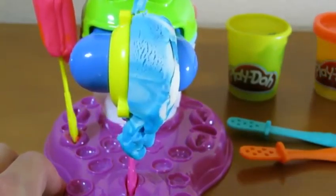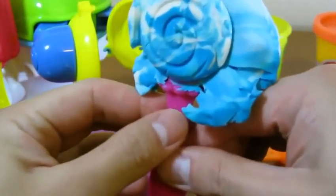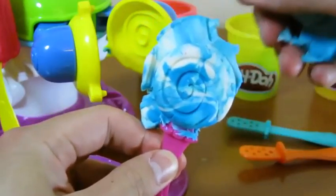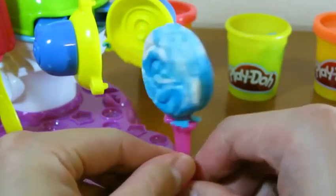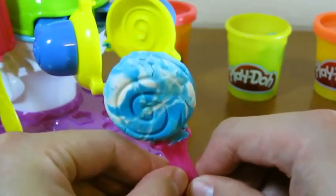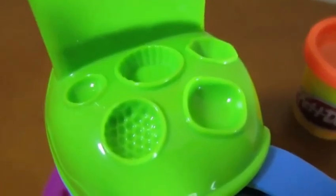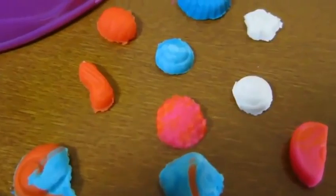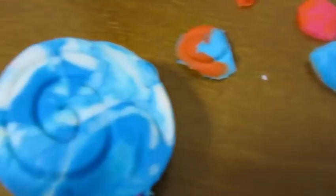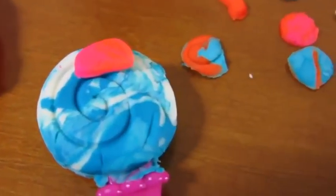Doesn't that look cool? Yum, we made ourselves a nice swirl popsicle. The base of the tower has many decorations for you to choose from. Here are a few of the decorations we created. You can place them on top of your popsicle, like this.